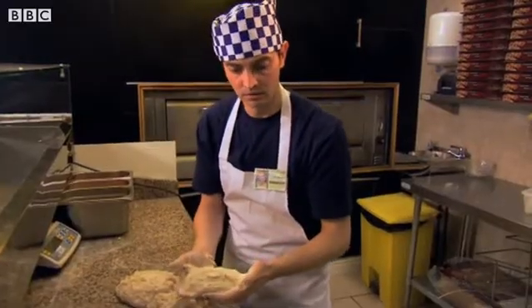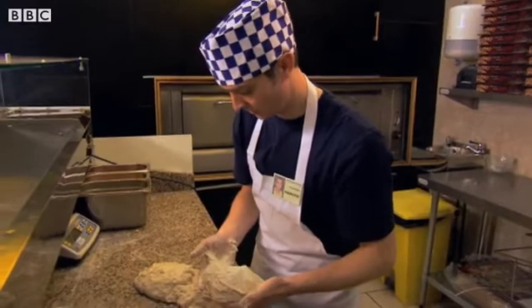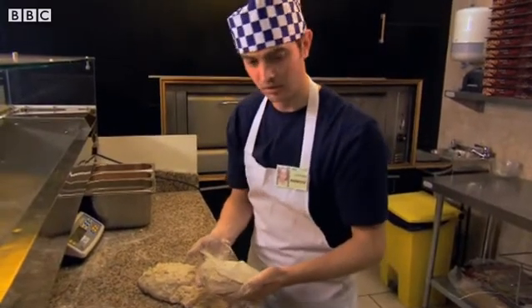Ambrose, don't you think you should use your weighing scales? If he doesn't get this right, all the pizzas will be different sizes, won't they? What can he do?